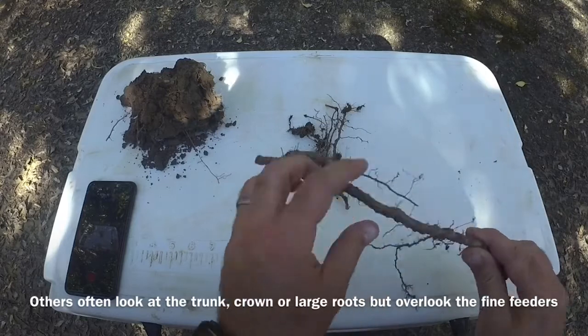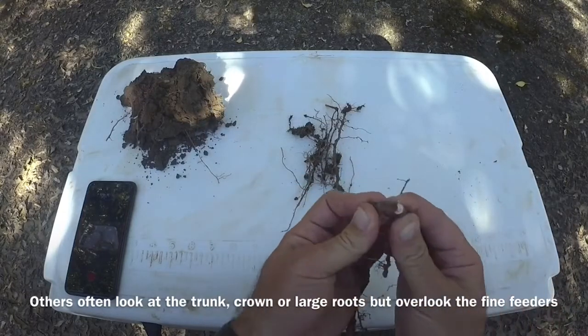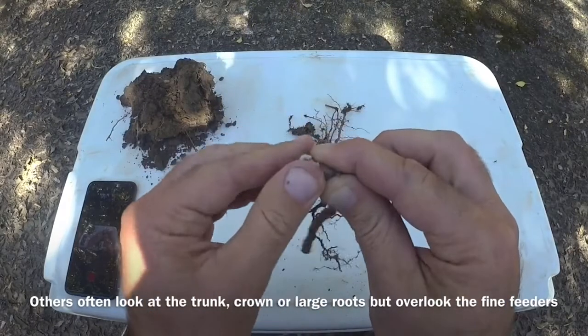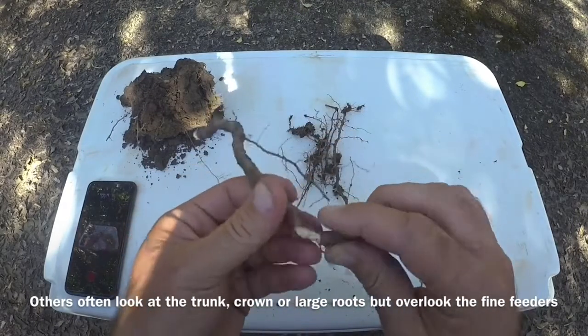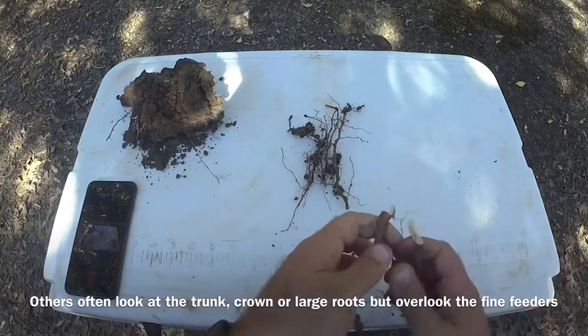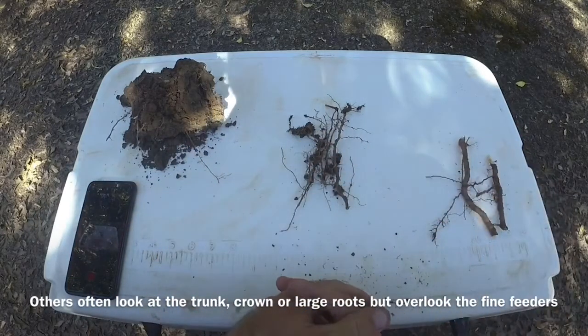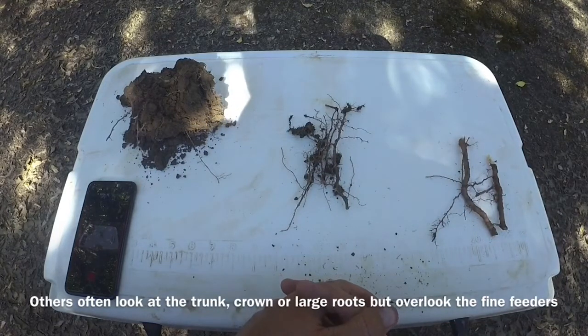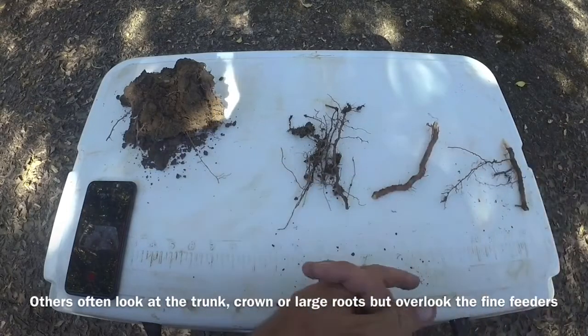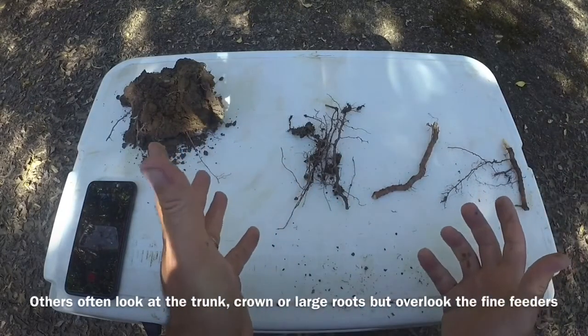Most often people will look at these big roots — and you look at this, it looks like a nice healthy root. It's nice and white, it's got a lot of structure to it, it doesn't pull apart very easily. I've seen many times where people will come out from different agencies, they'll look at these big roots and the crown of the tree and think everything's fine, it's not Phytophthora.